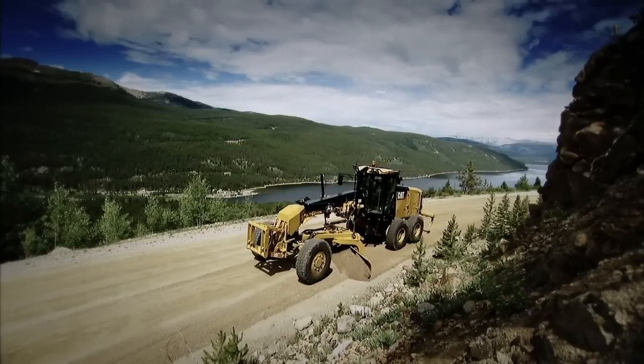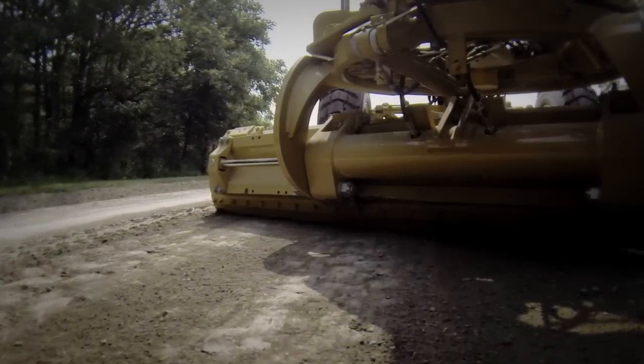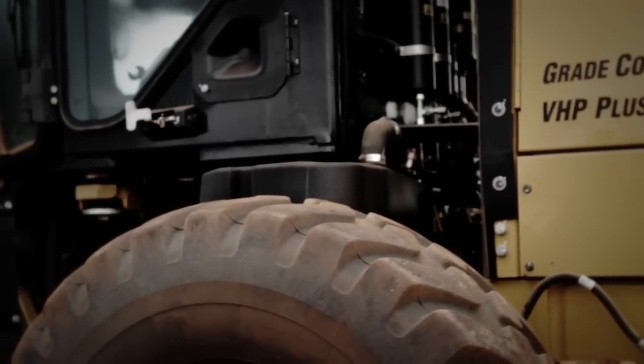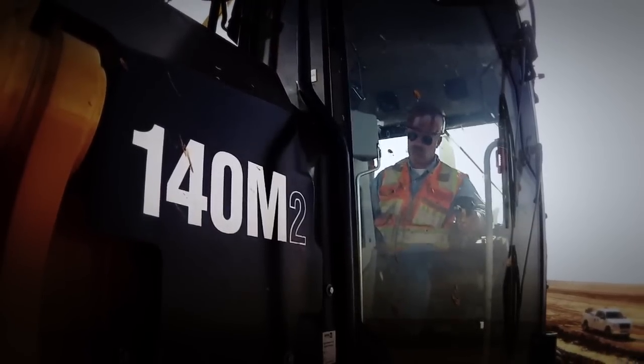Choose joystick controls that are easy to use and easy to learn, regardless of the operator's skill level. Advanced control joysticks come standard on machines equipped with CAT Grade Control. They're optional on AccuGrade ready products, and they can be easily retrofitted to any M-Series grader you're already running.